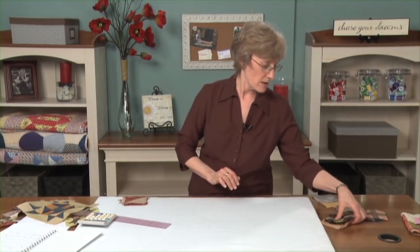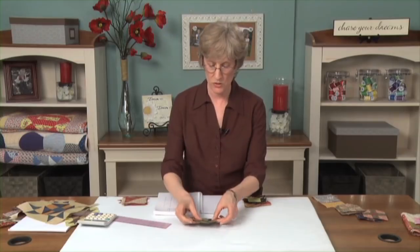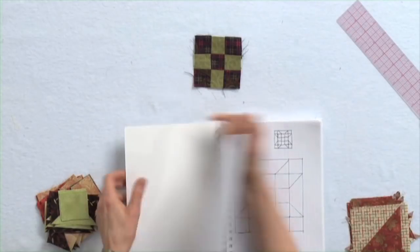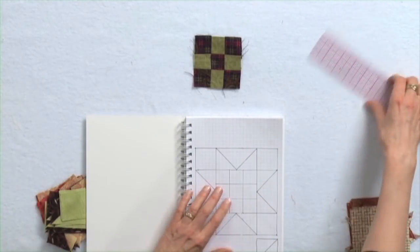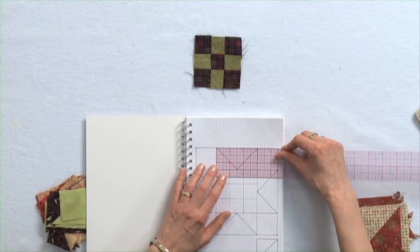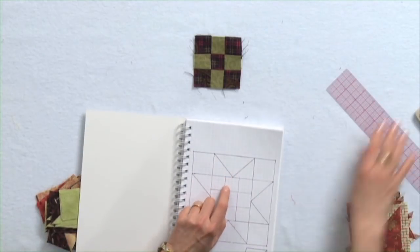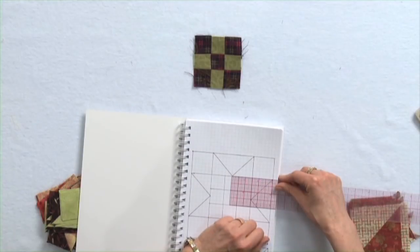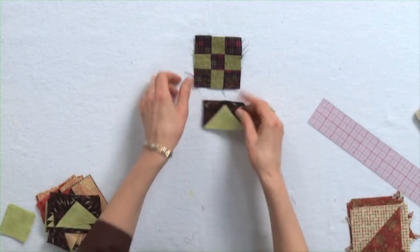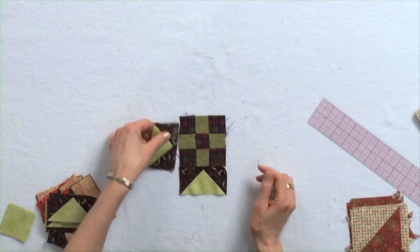Let's see what else I had here. I wanted to show you a sawtooth star starting with a nine patch — once again, a three inch finished nine patch. And on this page I drew a simple sawtooth star. The rectangle I need for that is one and a half inches by three inches finished, so it needs to be cut two inches by three and a half inches. The stitch and flip corners will be one and a half inches finished, so I'm going to cut them two inches. Same technique to stitch and flip. And here's what I ended up with for my sawtooth star.